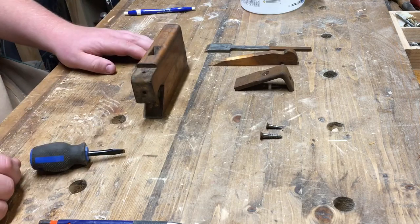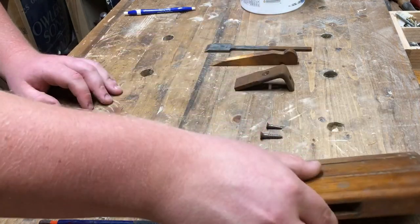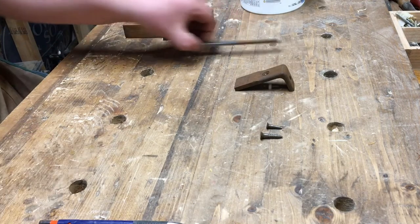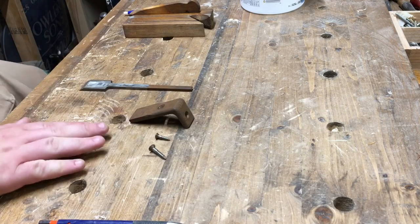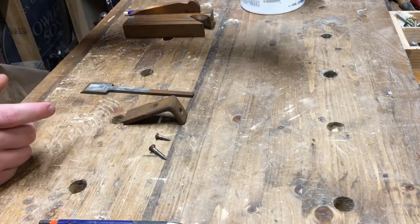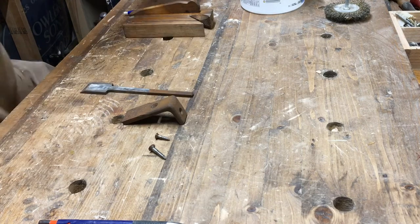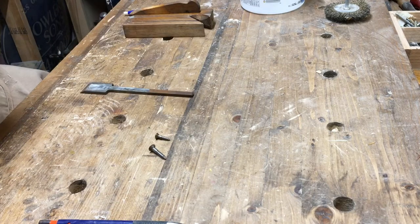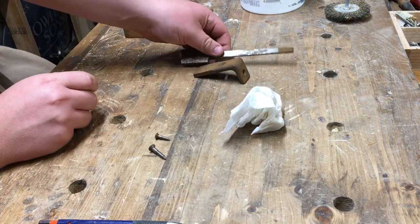There are all the parts. So now I'm gonna set the plane body aside along with the wedge. I'm going to give the metal parts a brush-off with this brass wheel — actually, that's not a good idea. I usually have a finer plastic bristle brush for this, but I don't right now, so I'll just give it a wipe down with some paper towel to get any extra grease or grime off. Not gonna worry about the screws — just wipe that.